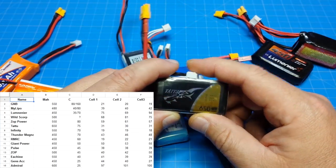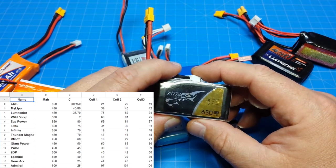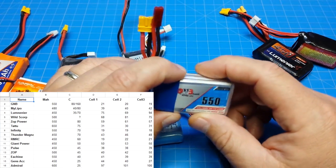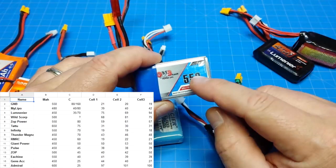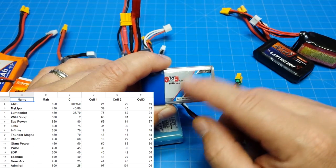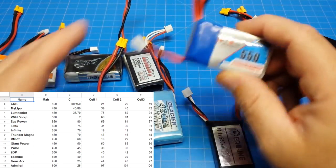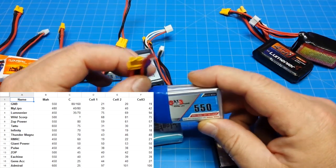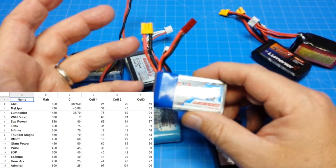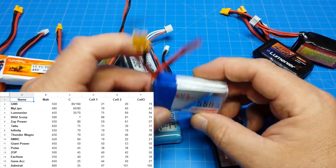Looking at the impedance chart, the Tattoo measured 30 to 31 depending on the cell — which isn't the best. I think the best on the chart is the GNB here, with a really high C rating. I've talked about the blue and silver versions before; I have the gray and black but only in 2S, and those were bad. But this GNB 3S is a battery I can highly recommend. The extra connector adds a little weight but increases flexibility without having to rewire.